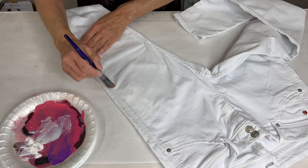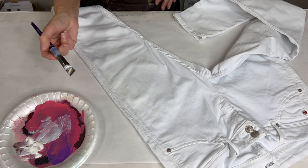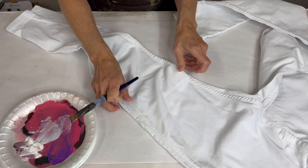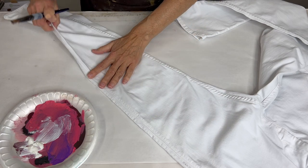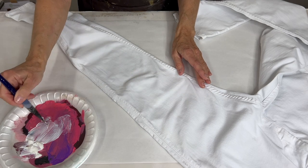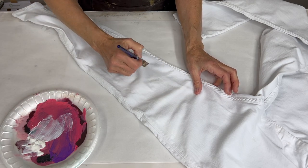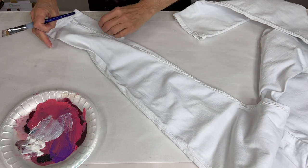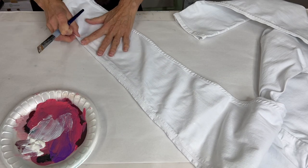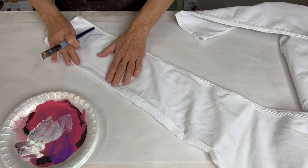Working on blue denim is a little bit easier to see, but these are white denim. Any place that you apply the Deco Foil heavier and thicker, you're going to get more transfer of the metallic foil. If you apply it lightly and just barely brush it on, you might just get a tiny bit of transfer in those areas. So again I rather put on a little bit less to start, transfer, and then if I decide it wasn't enough I can always come back and add more. That's the beauty of a lot of the stuff we do — we can always come back and add more.